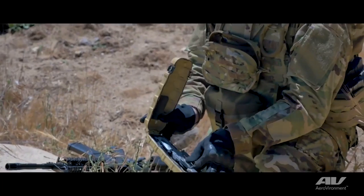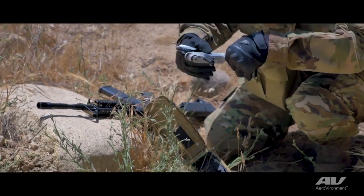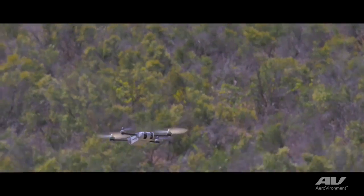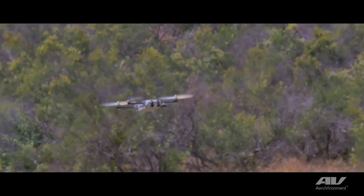We've designed Snipe for our soldiers, special operators, and other operators in the military. It's really for small teams and squads to provide situational awareness when they can't see behind a barrier, around a wall, or into a building.